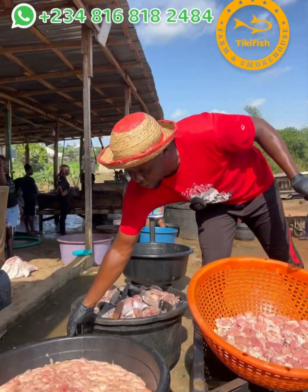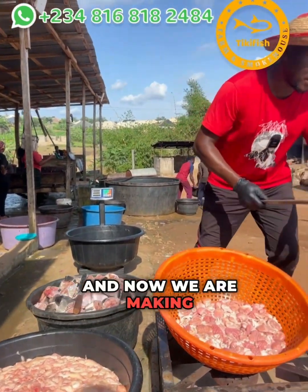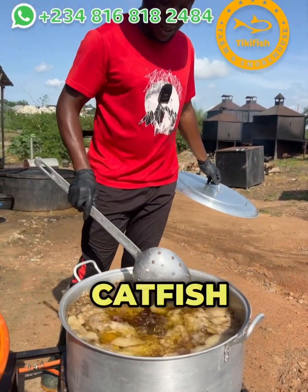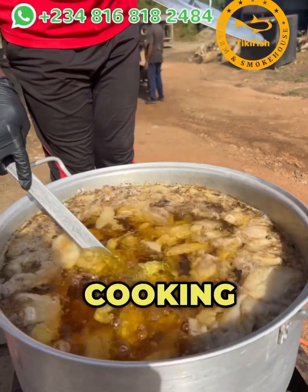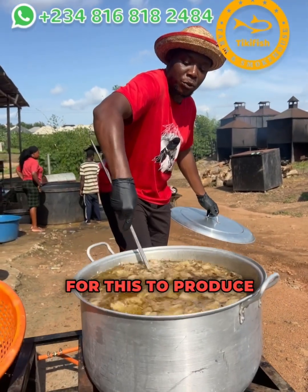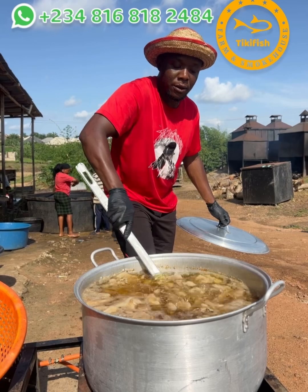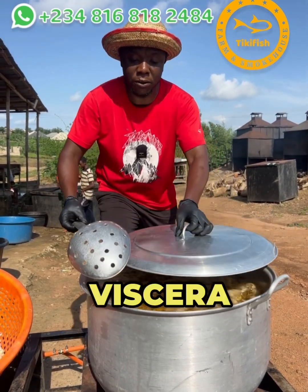This is the viscera that we got from the catfish — over 200 kilograms of viscera. Now we are making catfish oil from the viscera. Can you see how clean the catfish oil is? I'm going to be cooking this on a very low heat for the next three hours to produce a clean catfish oil. The oil comes from the viscera of the catfish.